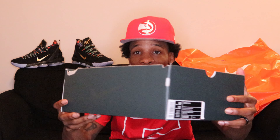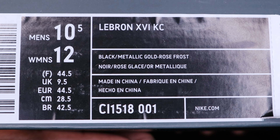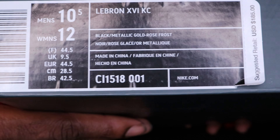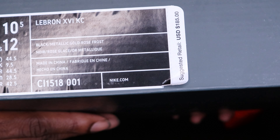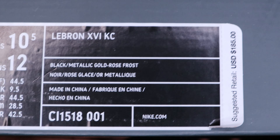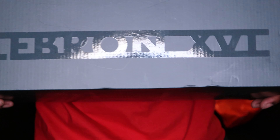Let's go ahead and get into this review. I got the LeBron 16s from the outlet. When you buy from the outlet, they cut the top off the boxes, so it has no top to the box. But for $135, they ain't even had to give me a box — that's how I feel about it. We got a Nike box here. The size tag reads LeBron 16 KC, men's size 10 and a half, women's 12. The colorway reads black metallic gold rose frost, and these retail for $185 — so I got them for about 50 bucks under retail before tax.